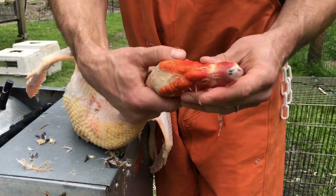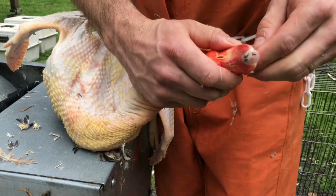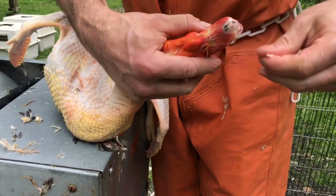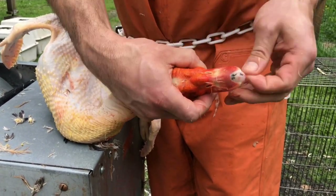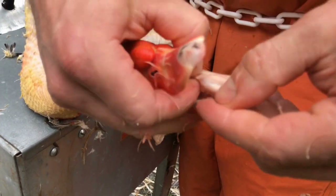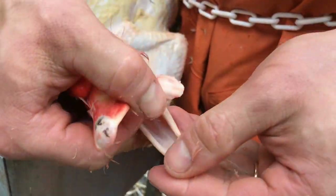You can peel the beak even on ducks. You can even get in there and peel the tongue. Ducks have tongues that are actually worth harvesting. You can make a noodle dish out of them — but instead of noodles it's actually duck tongues. They have a little bone in them, but they're worth harvesting. Pretty good.